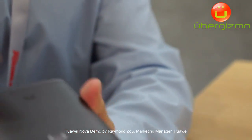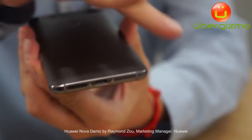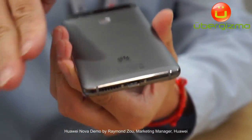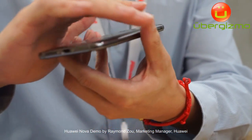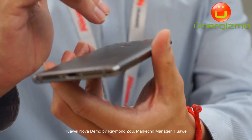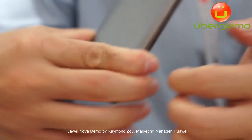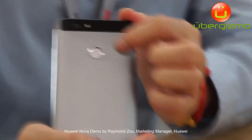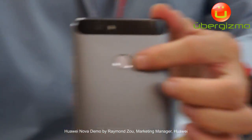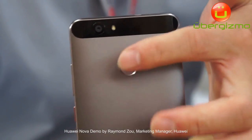You can also see the curvature on this side and also on this side, so the benefit for customers is it's very easy to hold and you can have a very comfortable grasping experience. On the back you can see we have a fingerprint panel and also a rear camera.